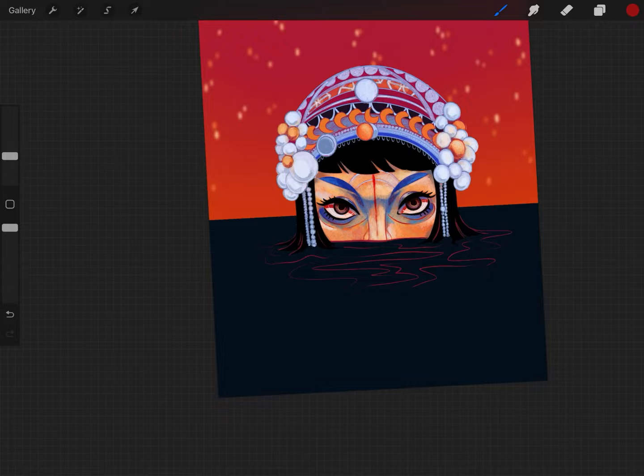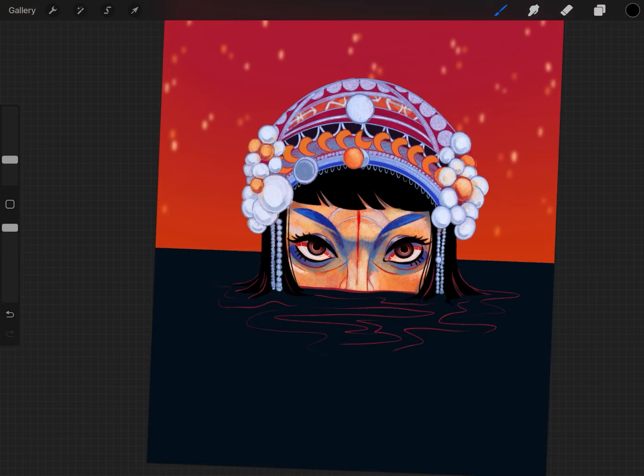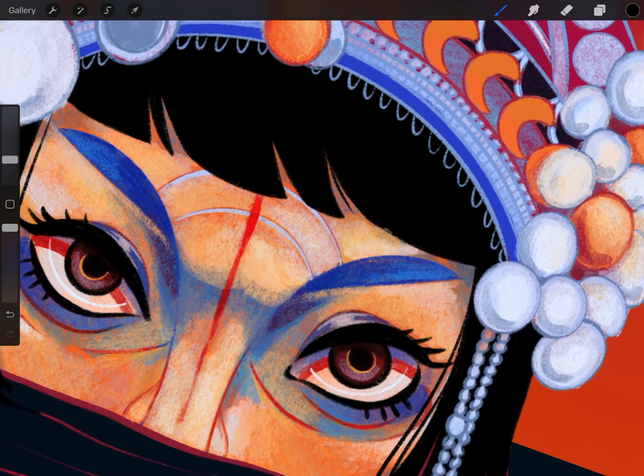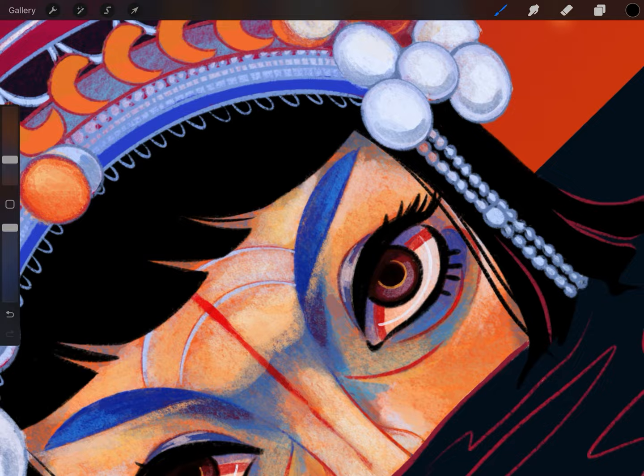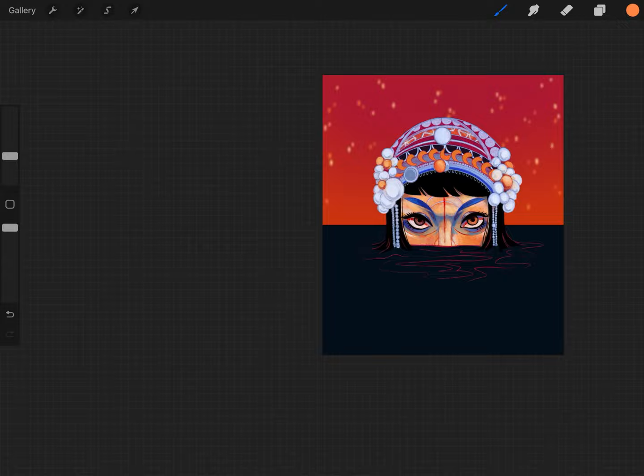I played a lot with the background for this one. At the end of the video you'll see several different versions because I couldn't choose which I liked best — do I make the water black, do I make it orange? There are the eyes.